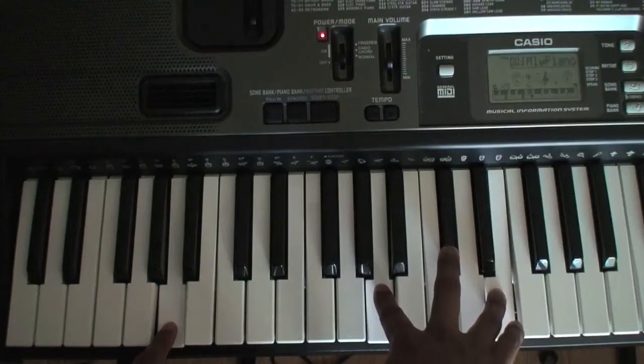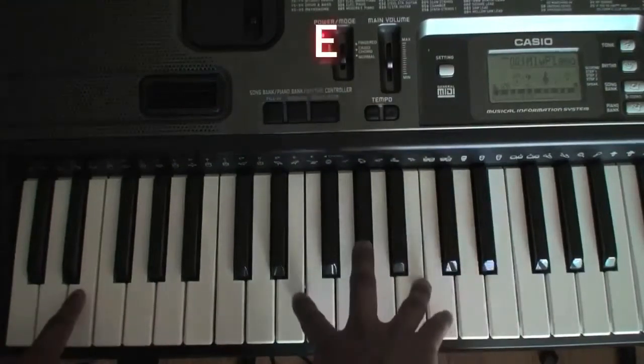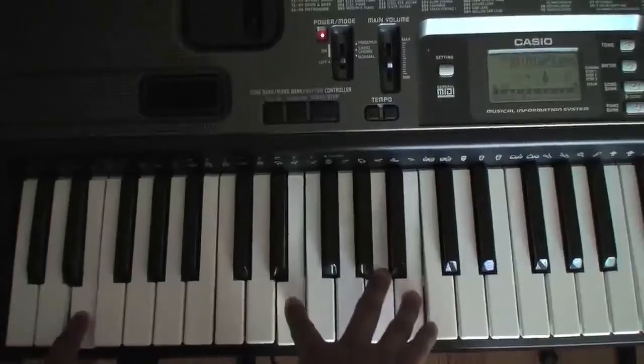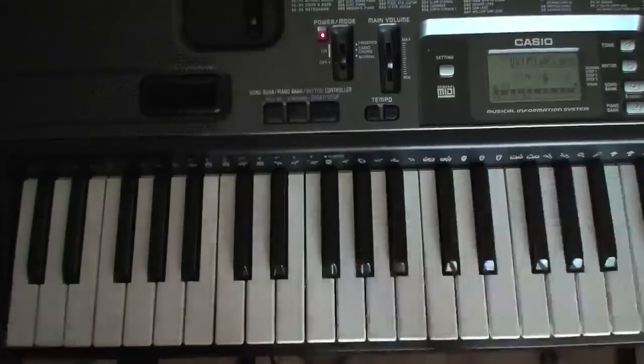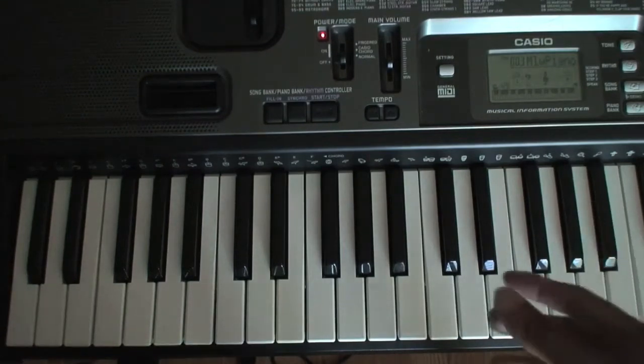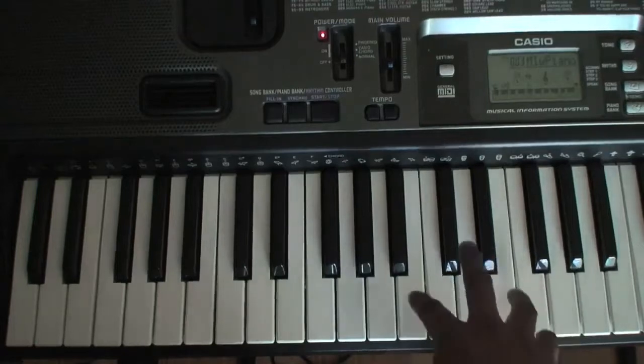Then you do the same when you go to the E chord — you're going to go E. You'll have to follow along with what I'm doing and you're going to have to sing, because I don't play melodies on the piano. Please excuse my singing abilities — I'm not a singer. Here we go.